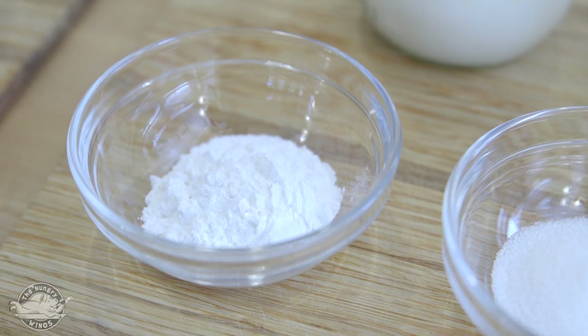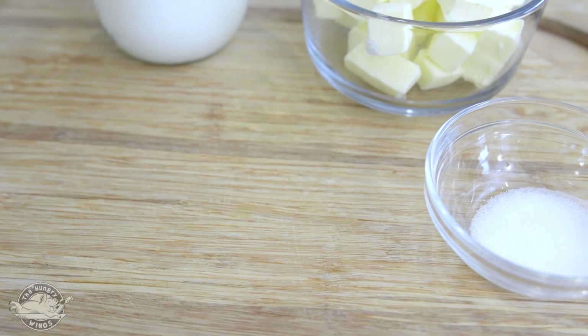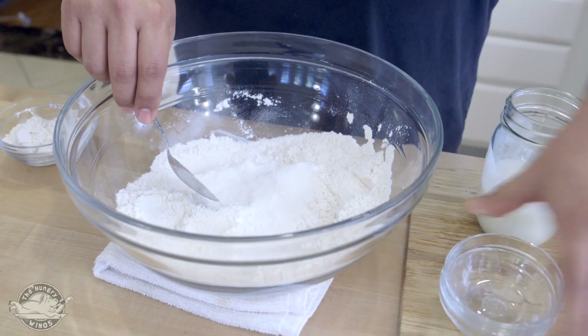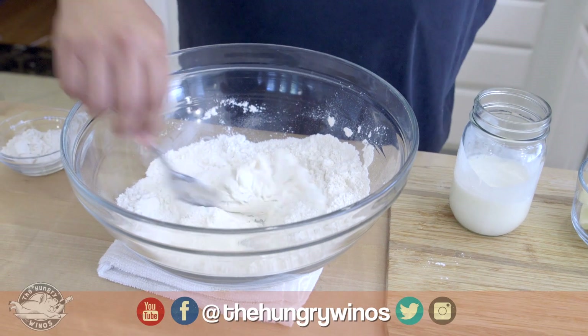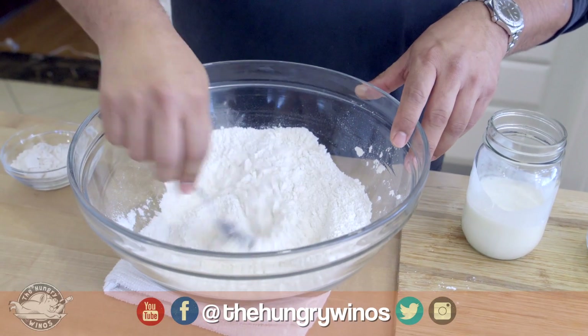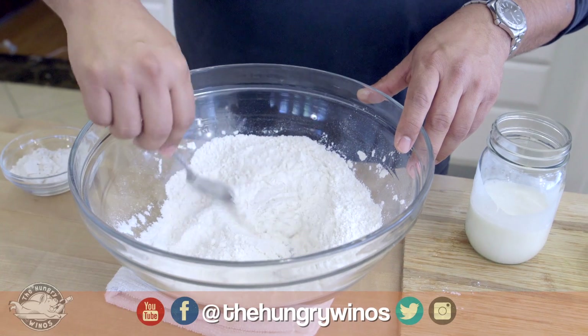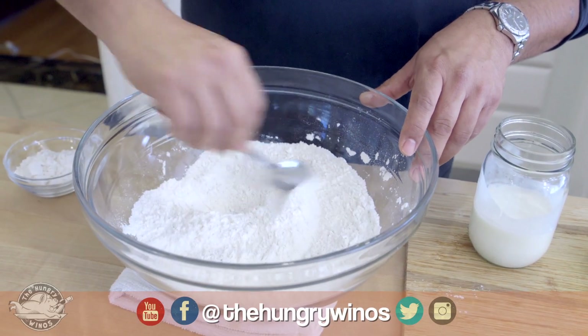As far as technique goes, I want to add all my dry ingredients to the bowl — baking powder, sugar, and salt. Now I can mix these around. Could you use a sifter? Yes, but I'm not like grandma. All I've got to do is mix these around and it should be just fine.